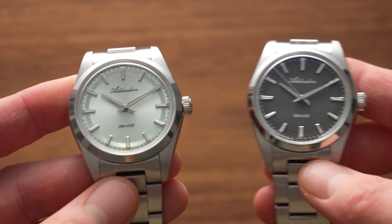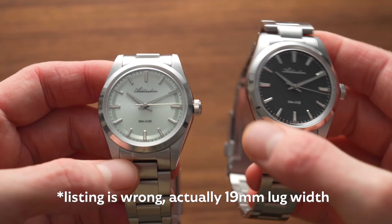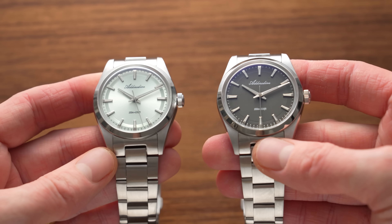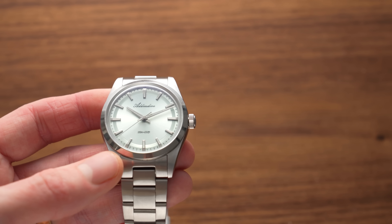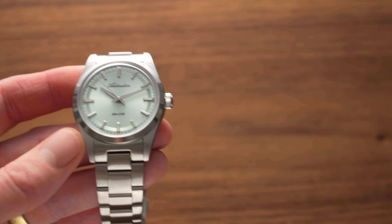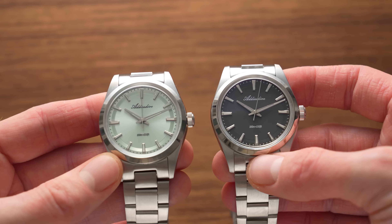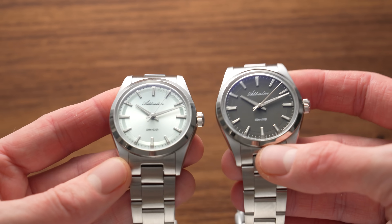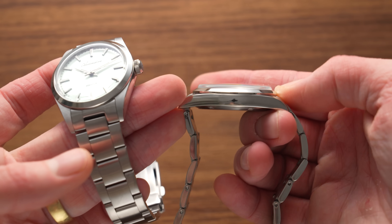Let's look at the specs: stainless steel case, 22mm lug width, 10 bar water resistance apparently, and it's got some sort of Seiko Mechaquartz inside — I'm sure it's a Seiko. It also says dial diameter 35 to 39mm. Apparently has K1 mineral glass as well. K1 is like a hardened mineral crystal — whether that's true or whether it's just standard mineral remains to be seen; I suspect the latter. There is an anti-reflective coating with a slight blue hue. Crystal legibility looks reasonable — it's a bubble style crystal where the edges are upturned.